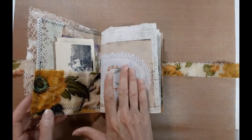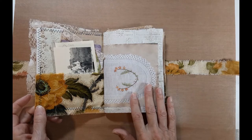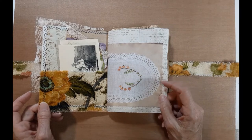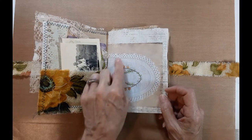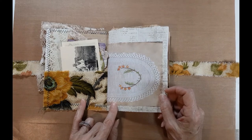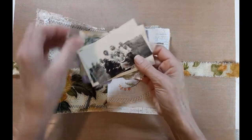My sister made this book from book pages originally, scrap paper, and pattern paper, so through here you'll see some of those types of things as well. She also did some scanning of actual pieces of my mother's artwork or doilies that my mother made, and so on.